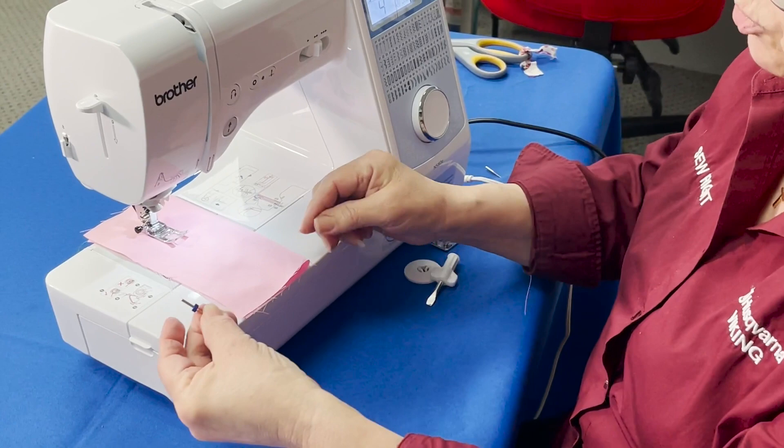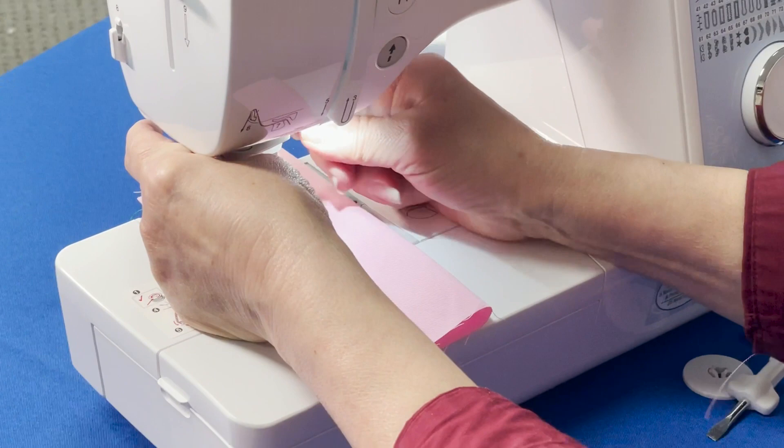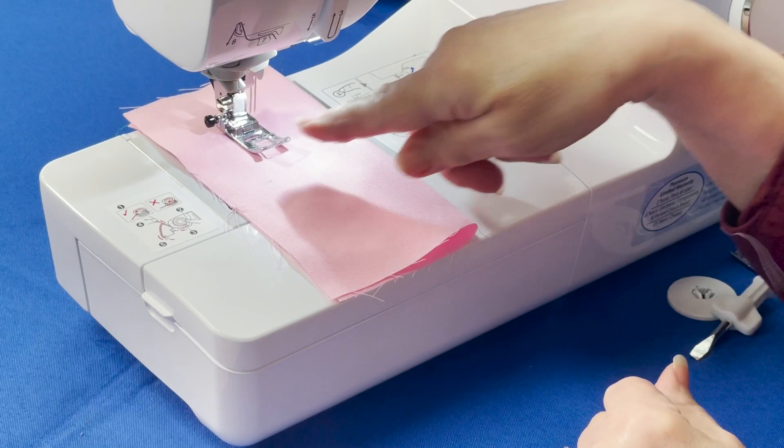Here's my twin needle that I'm going to use, and this is the 2.5. Flat to the back. I'm going to insert this in here, tighten my screw, and there's my twin needle.